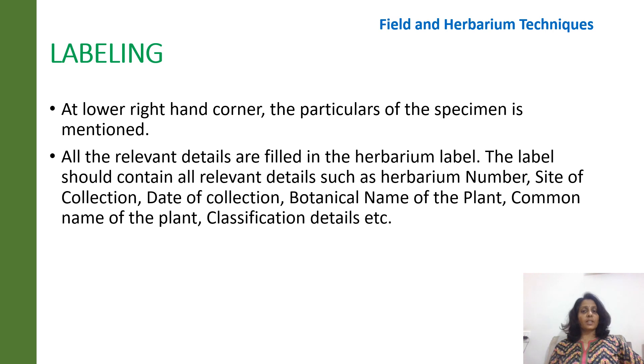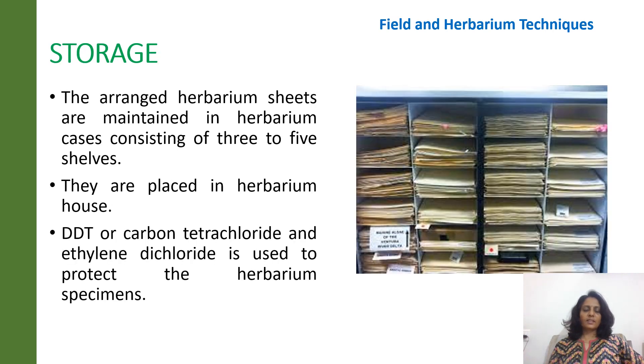All the relevant details of the plant are filled in the label, which is found at the lower right-hand corner of the herbarium sheet. The relevant details include the herbarium number, the site of collection, date of collection, botanical name of the plant, common name, classification details, etc. The sheets are then stacked in different shelves and placed in the herbarium house. DDT or carbon tetrachloride or ethylene dichloride is used to protect the herbarium specimens.